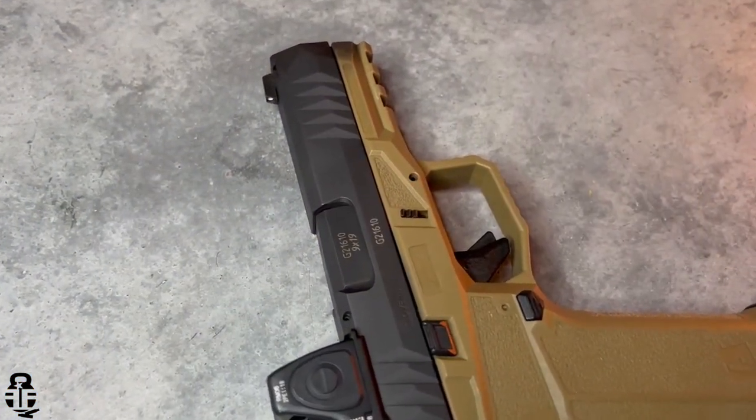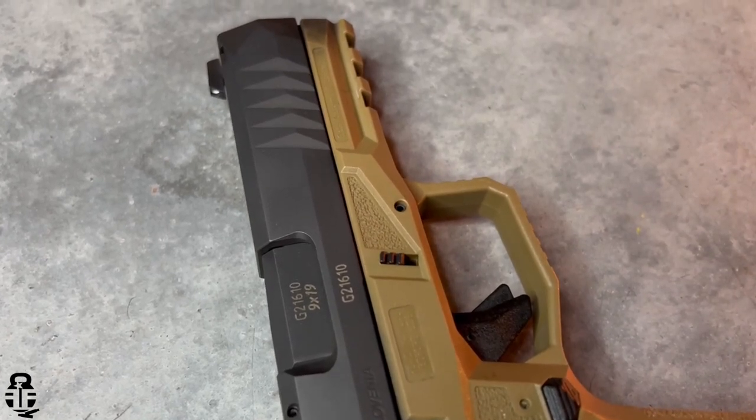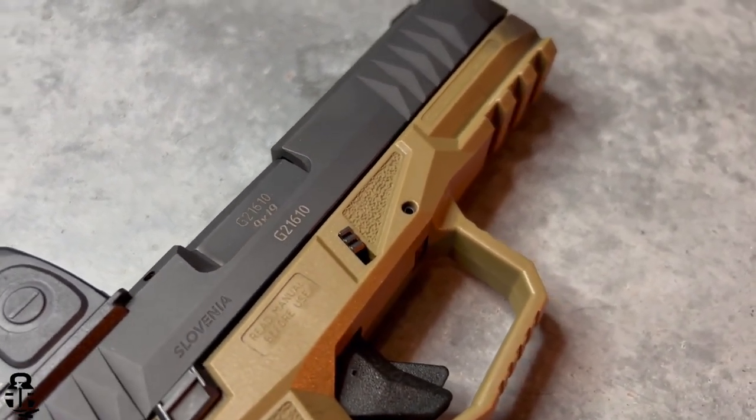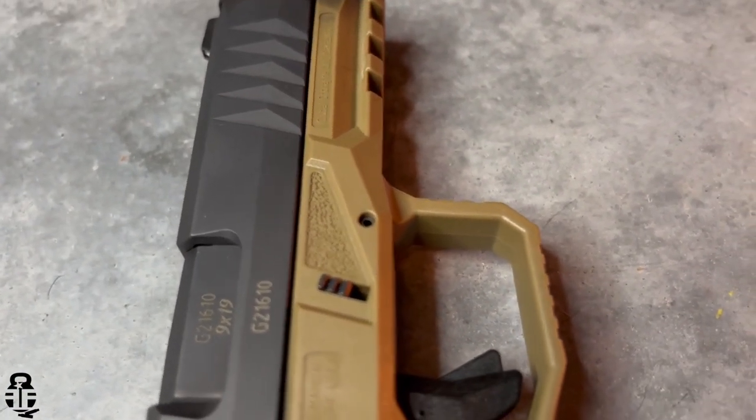One of the other great features on the frame is this ledge near the takedown lever. A lot of competition shooters call that a gas pedal — you place your non-firing thumb on that ledge, and it really helps you press the muzzle down and mitigate recoil. This gives you a more flat-shooting pistol by pressing down and getting a firm grip while firing. We'll talk about how that translates in shooting for the X version in just a bit.